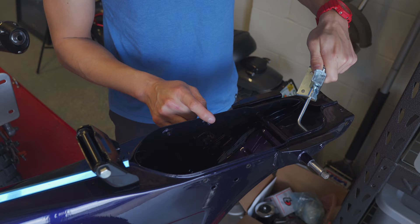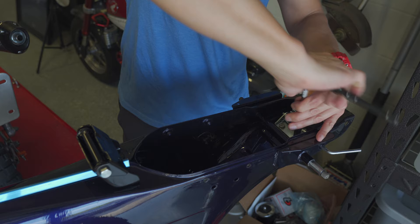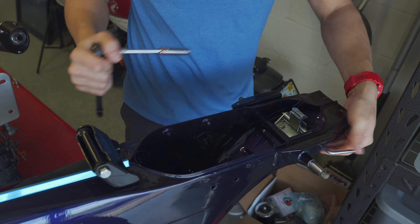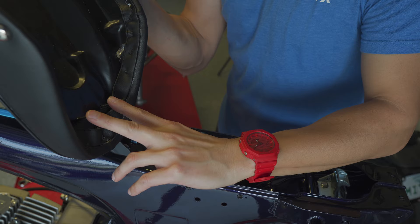The rear latch just files through the hole here on the side, and then two M6 bolts lock it down to the frame. For mounting the seat, it's just mounting these two posts at the front of the seat to the two holes in the bracket — these just use a washer and an M6 nut.